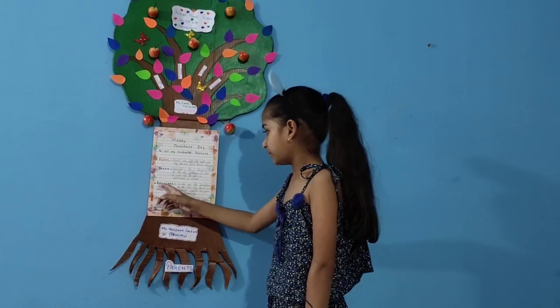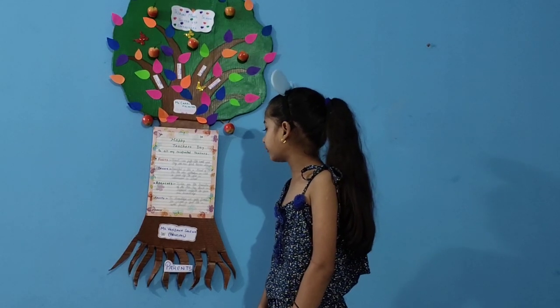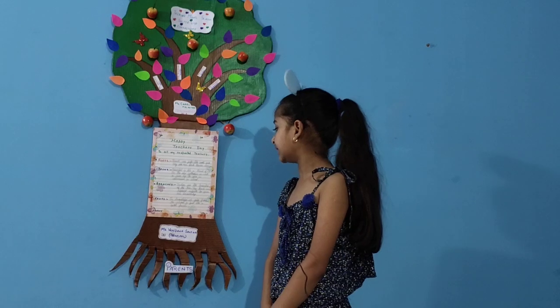Branches. Teachers are just like branches of the tree. They teach us different subjects to gain our knowledge.